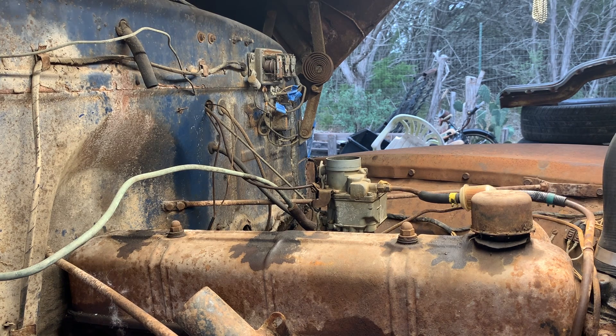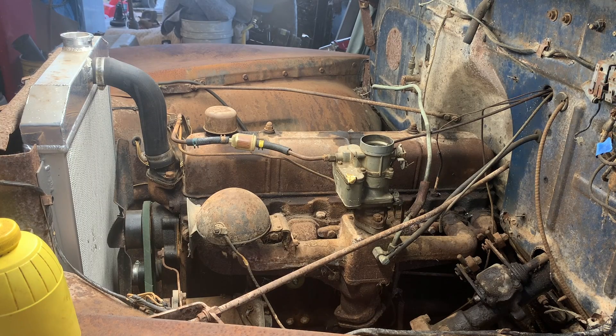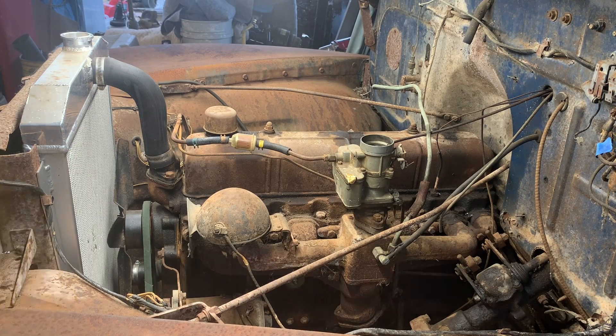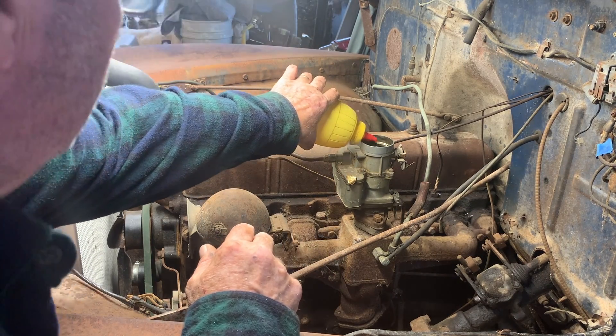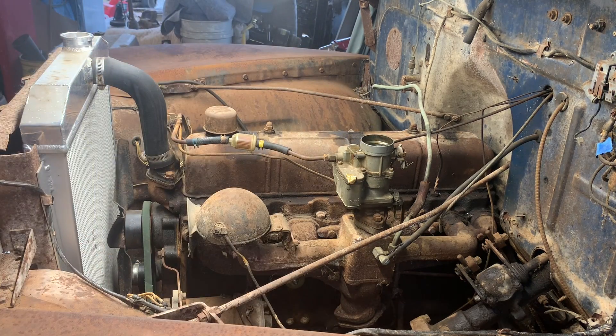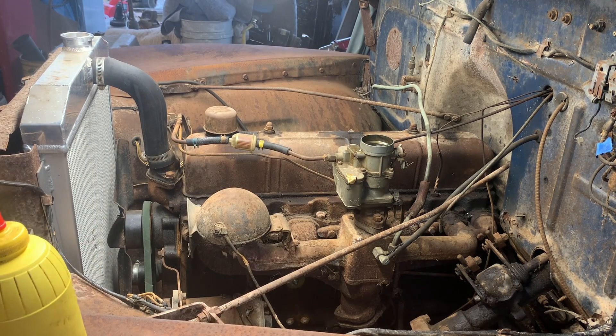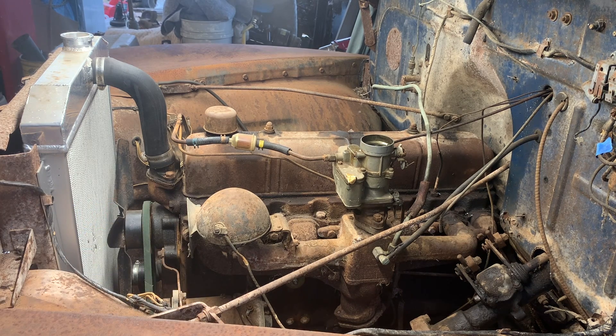We got all the fuel hooked up. Let's turn it over and see what happens. Gina's out running errands, so I'm going to have to go put a little fuel in here and then go into the cab. It's got that stupid foot pedal start. So let's see what happens.